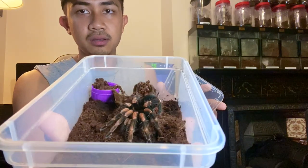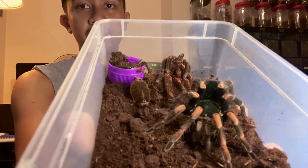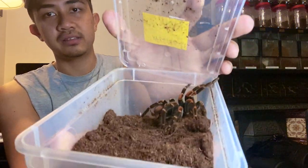Here we have probably one of my new favorites — this is the Megaphobema mesomelas. I have a pair here as well — both young adults with more room to grow. I'll post her photo on Instagram and on my Facebook page so you guys can see her up close. And then the last one here is my sub-adult male — I want to slow him down because I don't want him to mature too soon. Look at those gorgeous legs — amazing species.